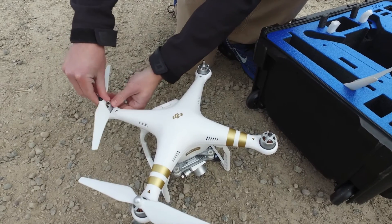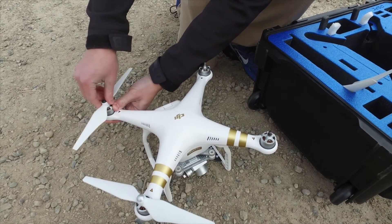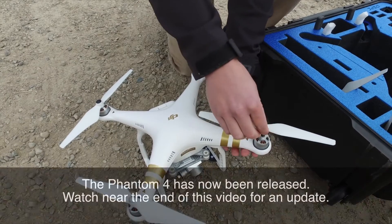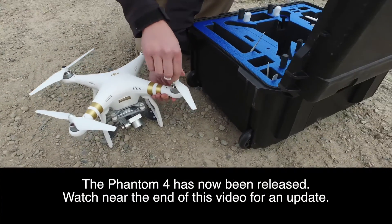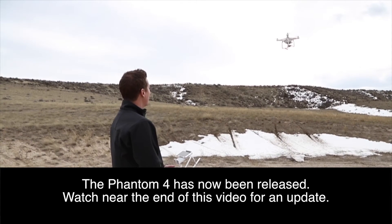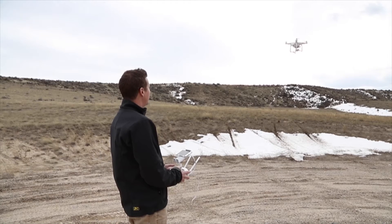Right now, in my opinion, if you're interested in using a drone for aerial photos and video, then the DJI Phantom 3 Professional is the best option. For about $1,300, you get a ready-to-fly aircraft with a 4K camera and long-range built-in video downlink. It's really hard to beat this package. Currently there just isn't anything on the market in this price range that's quite as good.